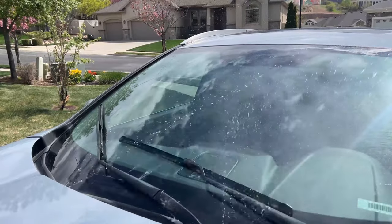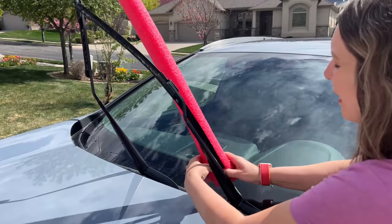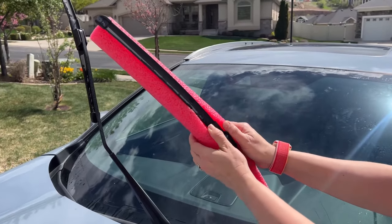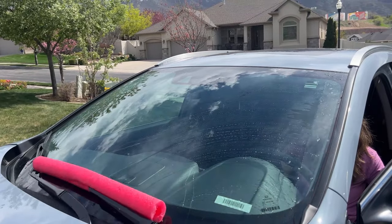Let's say your windshield wipers have shredded or are no longer working at all. Did you know a pool noodle can help you there too? Just cut one in half, add it to your wiper blades, and they will help clear your windshield.